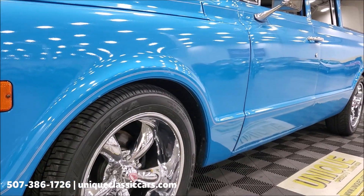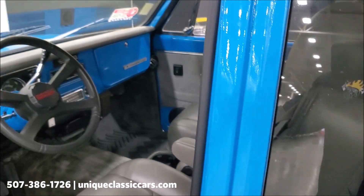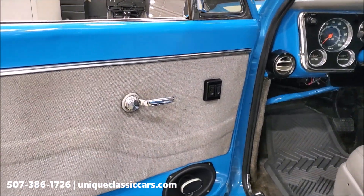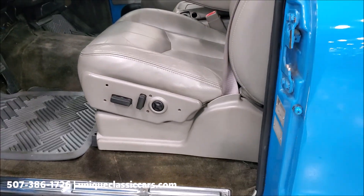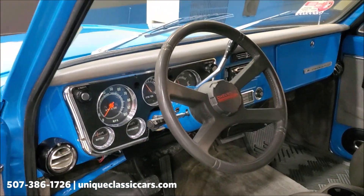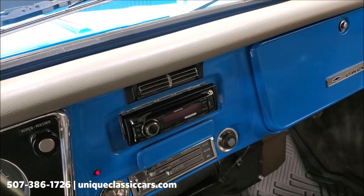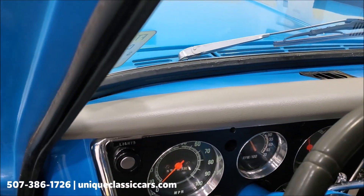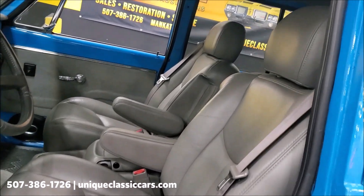Moving to the interior — nice clean lines. This truck on the inside also has some nice goodies. It's got power windows, a power bucket seat that does work, tilt column, and air conditioning. It's got an aftermarket AM/FM/CD player mounted in the dash. It looks like the dash pad was replaced when they did the restoration on this truck, and it looks good.